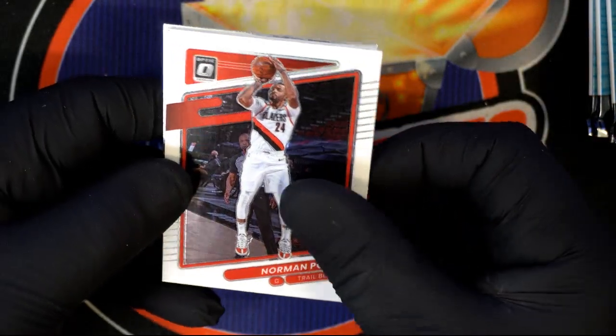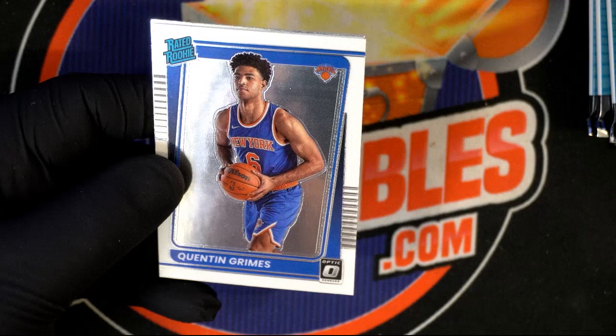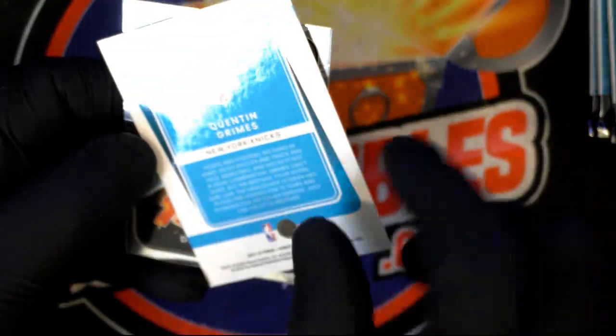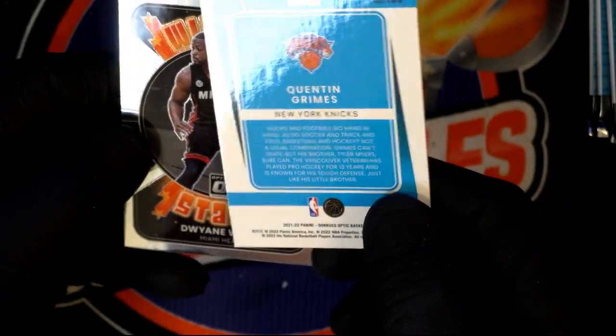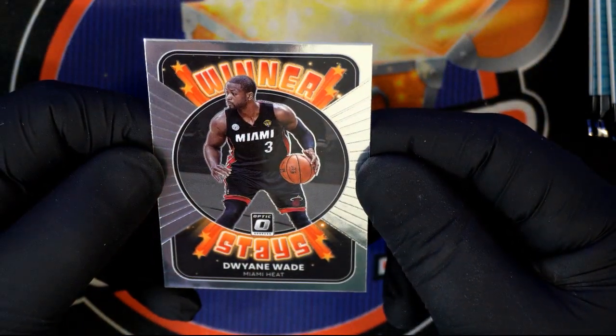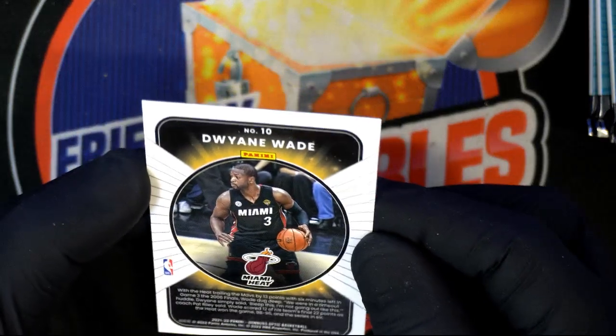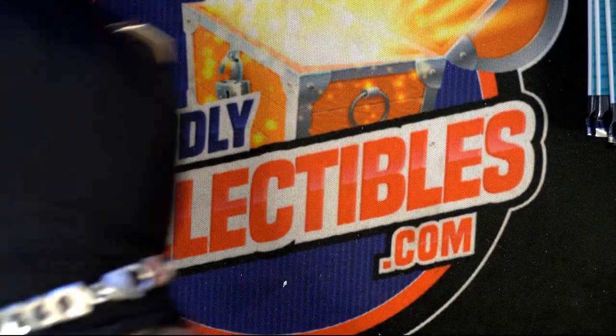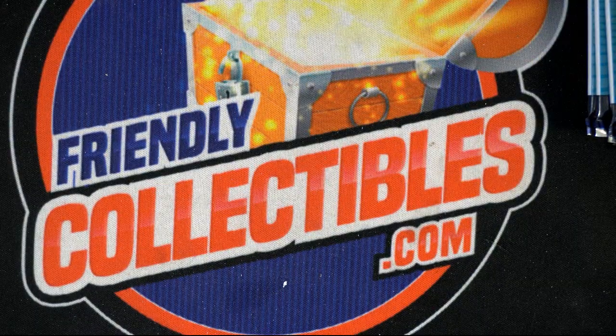Dwyane Wade! Winner stays. With any Panini product, you always want to pull a Kaboom or a Downtown insert — we looked those up earlier. Even out of retail boxes, they're everywhere. You can pull a Kaboom anywhere — if it's a bomb, doesn't matter, you get your money back. LaMelo Ball, Kaboom — he's with the Ball brothers, Lonzo and LaMelo.